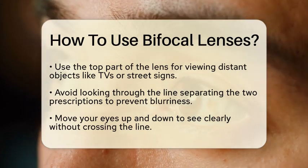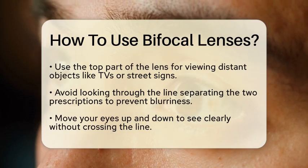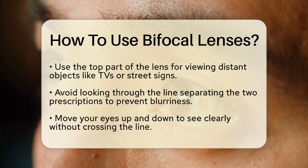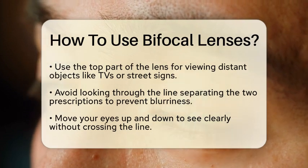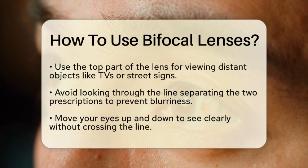When walking or doing activities that require you to look down, like stepping off curbs or walking on stairs, tilt your head down and look over the top of the bifocal portion of your glasses. This helps keep your feet and the ground in focus.